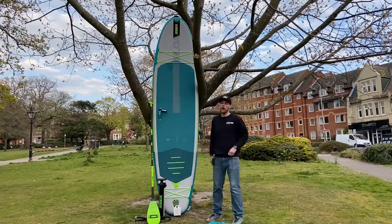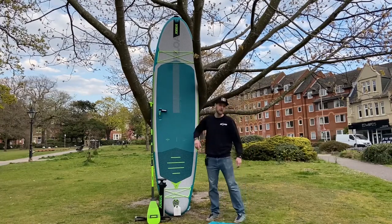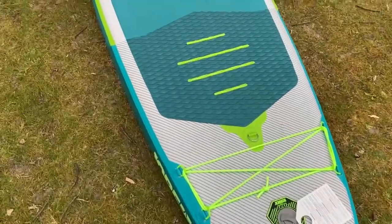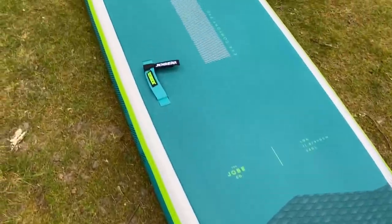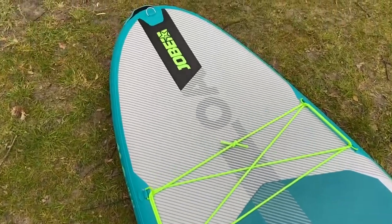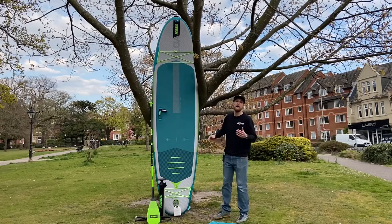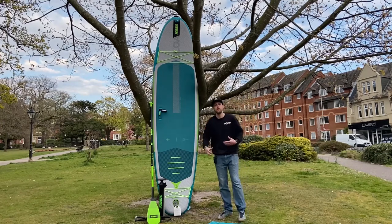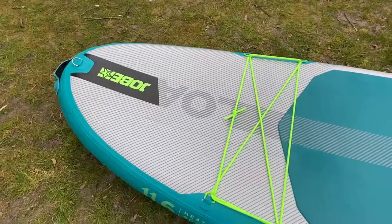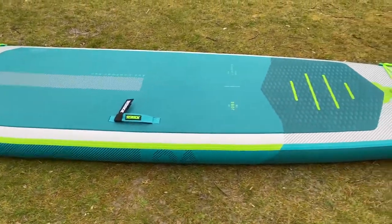So the Jobe Lower is new from Jobe for this season. It's 11 foot six inches long, 34 inches wide and six inches deep. What that means is you're going to get an incredibly stable paddleboard. This is 340 litres of volume, pumps up to 20 psi and is a great all-round SUP — it can be used in a variety of different ways. If you are going for longer paddles, you've still got a little bit of rocker in the nose.